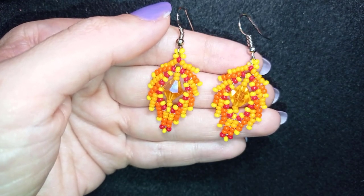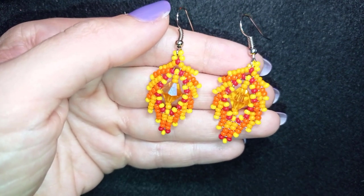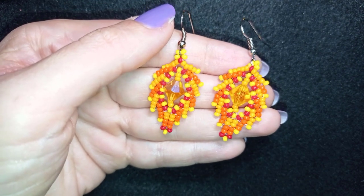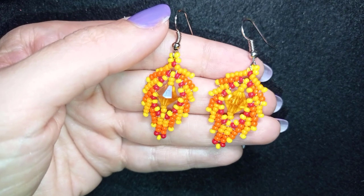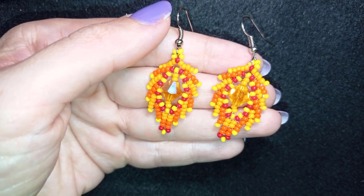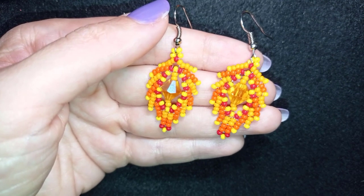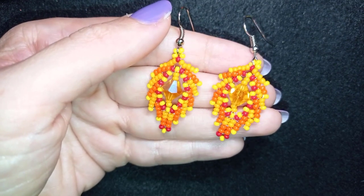If you don't have bicones, you could skip them and make the leaves without bicones in the center — they also look good. If you like what I'm doing here, just click the subscribe button and the bell button and you'll be inspired often, usually two times a week. You'll be able to make beautiful sets for presents or for yourself. Down in the description you'll find a full list of materials, PayPal donation links, and a link to my second channel.